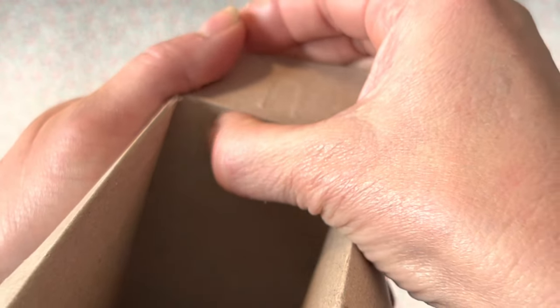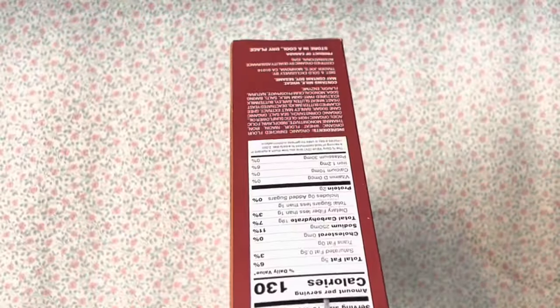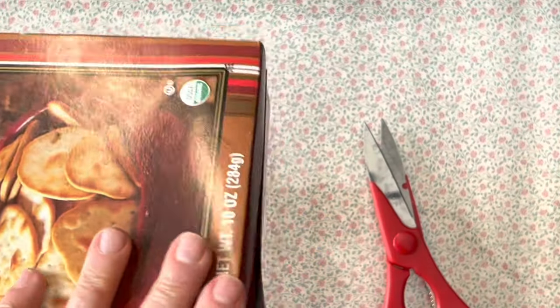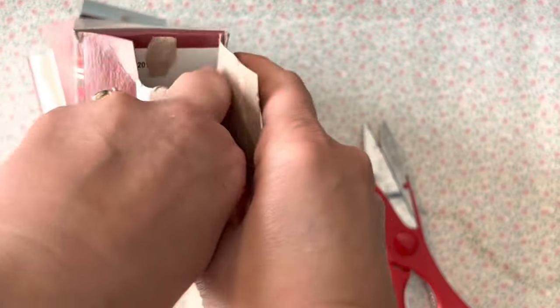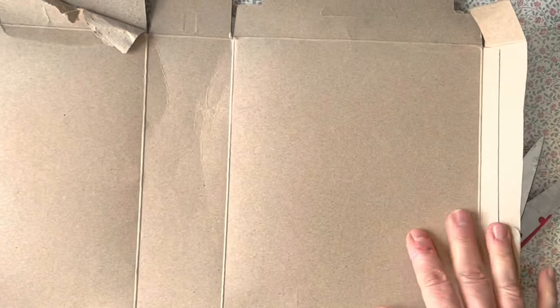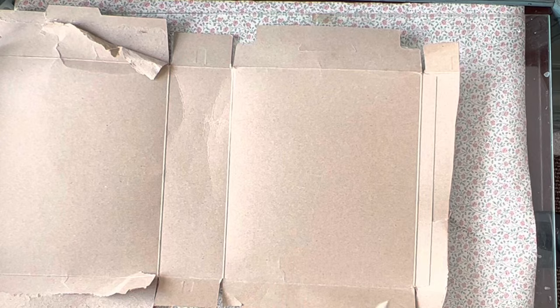That glued side is not the side you want to use for your spine. I use the opposite side because I don't want that lip in my spine — so that's the side I will cut. I simply find where the seam is and cut down the side, then pop the bottom of the box open. The thicknesses will be different based on the food item, but it's mostly all a similar weight — plenty sturdy for a journal. You can see that lip where the seam is glued, and you don't want that.